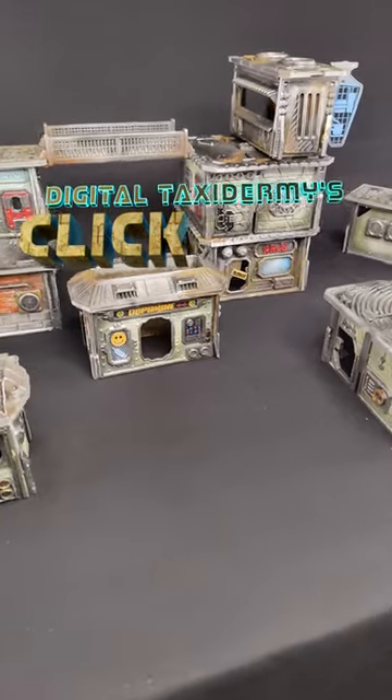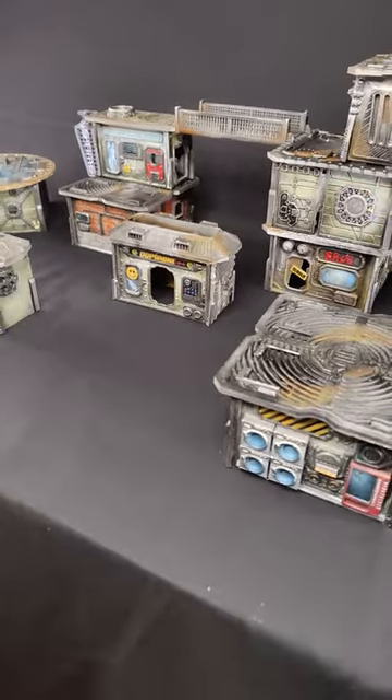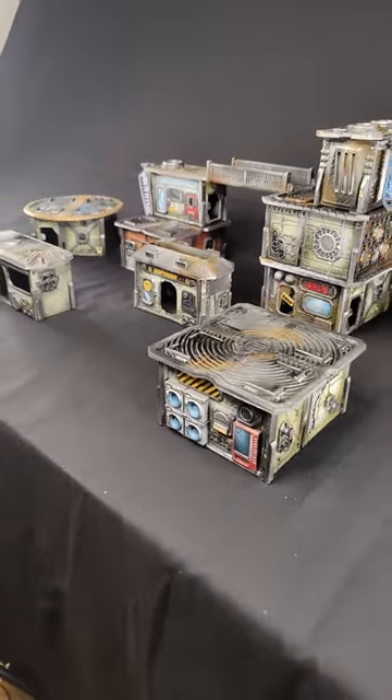There you have it, it's Click Lock City, it's 3D printable. If you want a longer painting tutorial, there's one on the YouTube channel now with this and loads more stuff. You should have a look and check out the Kickstarter. Bye!